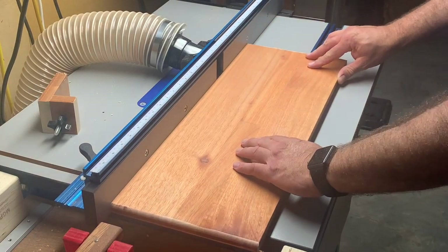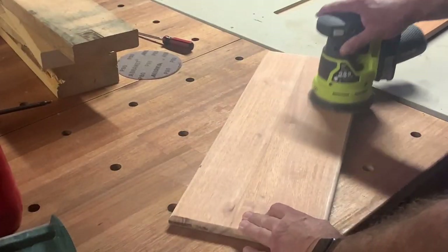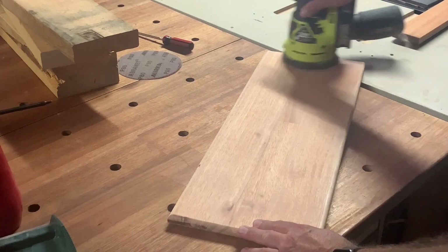I'm going to put some type of cleat on at the bottom, which will hold the splay open on the legs of the base.